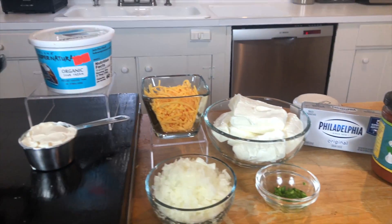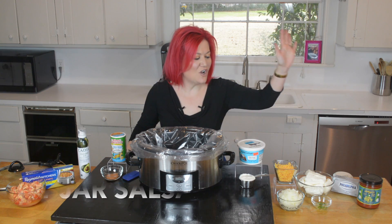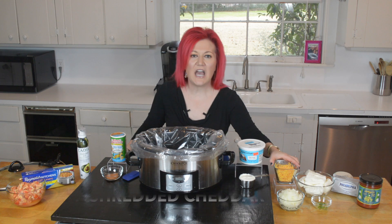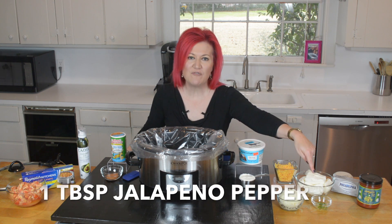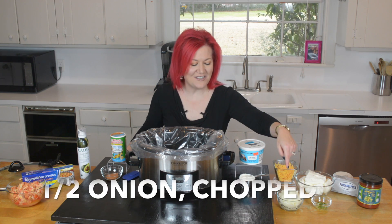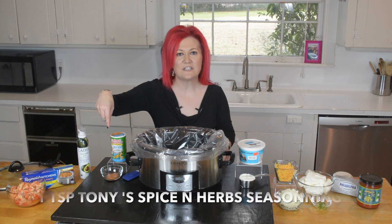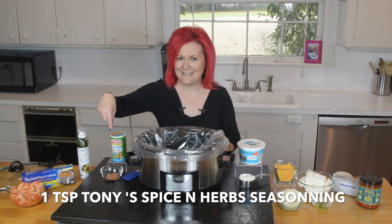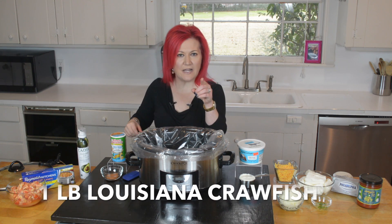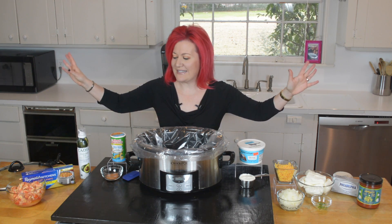Ingredients found at your local supermarket: starting with a jar of our Zydeco salsa, two packages of cream cheese, a cup of shredded cheddar cheese, a tablespoon of chopped jalapeño to make it spicy, half an onion chopped, half a cup of sour cream, a teaspoon of Tony's spice and herbs — because I like it spicy — and then the star of the show, a pound of our Louisiana crawfish. Don't you dare give me anything imported.